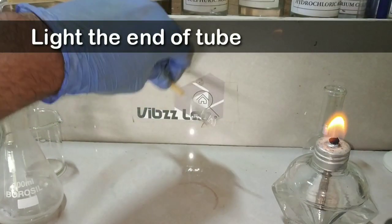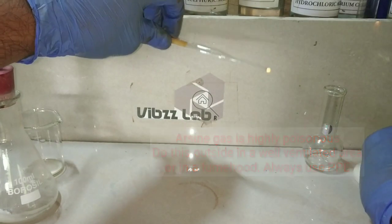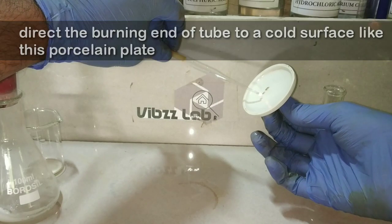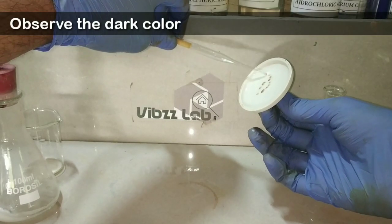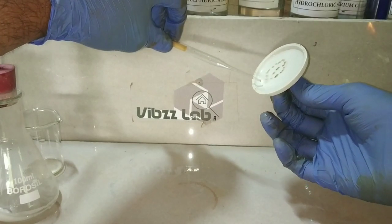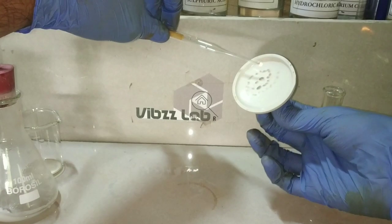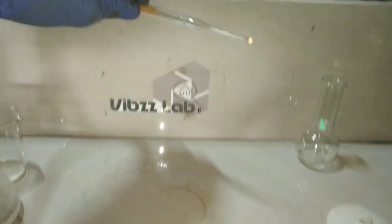Now we light the end of the tube. You can see that the arsine gas has started to burn. When you place a cold surface like a porcelain plate near the burning end of the tube, the elemental arsenic is being deposited on the porcelain surface as that dark color. This test is very sensitive and even very minute amounts of arsenic can be detected.